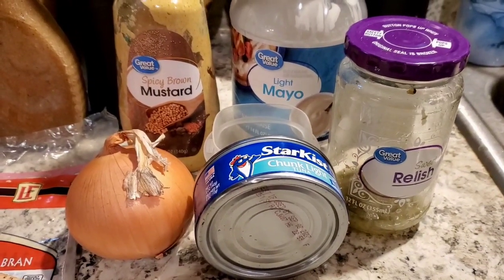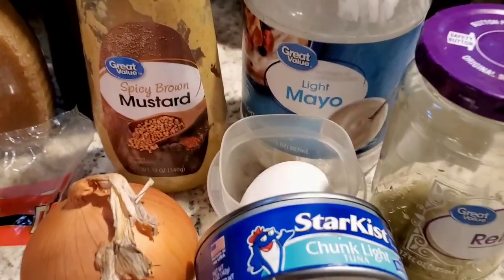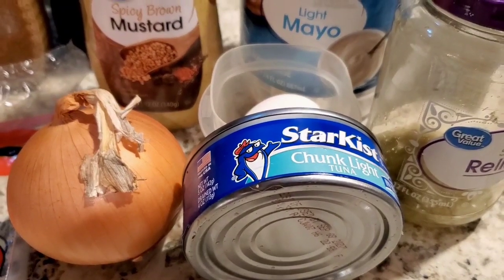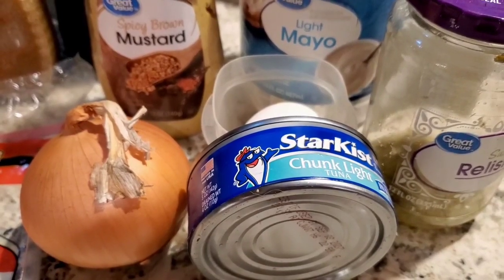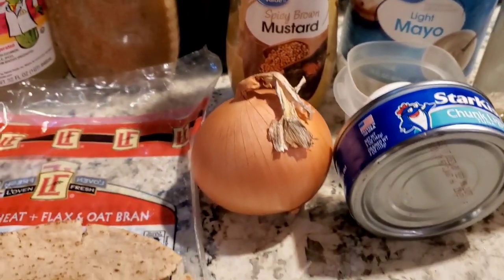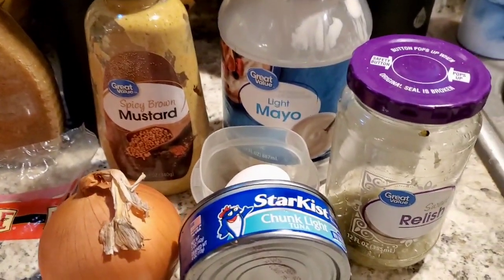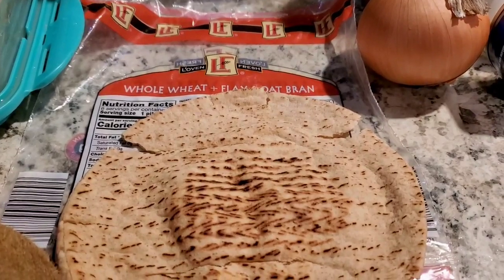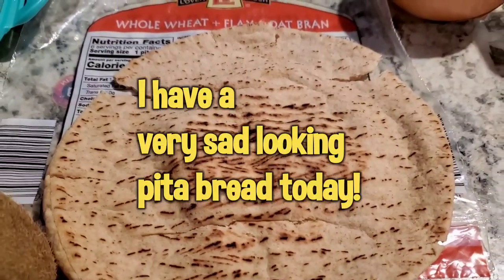I'm going to put a tablespoon of relish for one point, a tablespoon of light mayo for one point. The egg is a zero point food as well as the chunk light tuna in water, which I will drain and rinse to get the salt out. The onion is also zero point, as is mustard. I'm also going to add some corn kernels, which are a zero point food as well, that I didn't take out of the freezer yet.